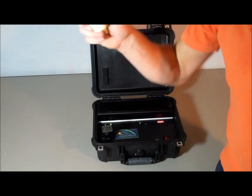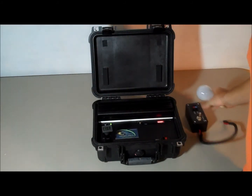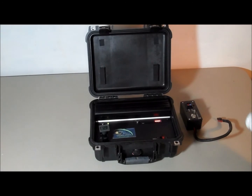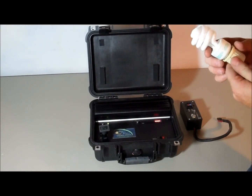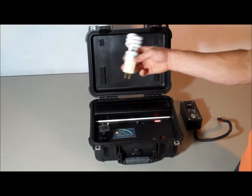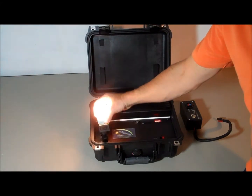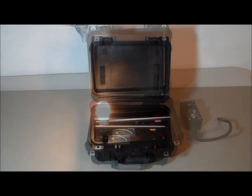Did the light bulb just blow? The light bulb blew. And that was a good example of why not to use incandescent bulbs — they're very fragile. This is a 60-watt equivalent, except it only actually uses 13 watts and puts off the same light as a 60-watt bulb. So I'll just plug this in.